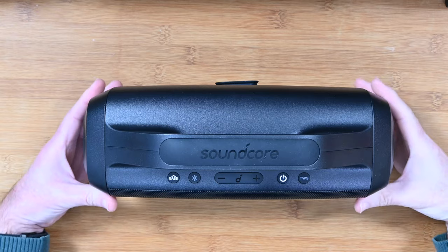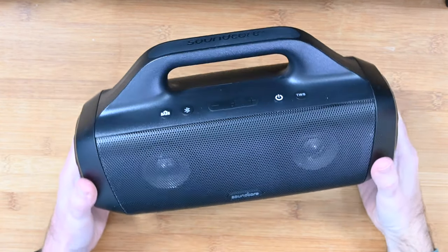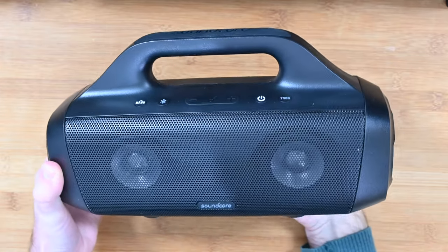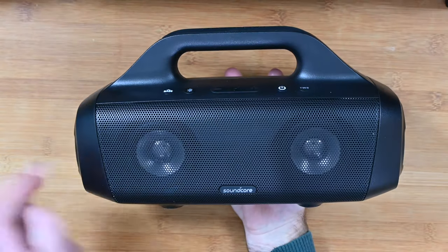So I hope you enjoyed that demonstration of the Soundcore Motionboom. Now let's take a look around the device. We've got on the front here the Soundcore branding and also you can see through the grill the two front-firing speakers.